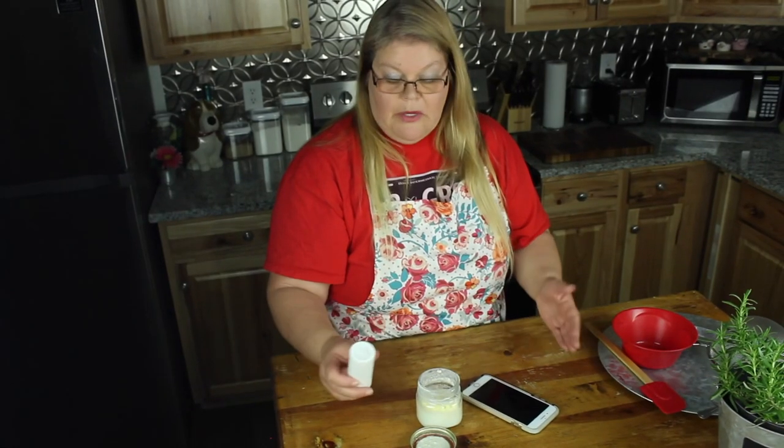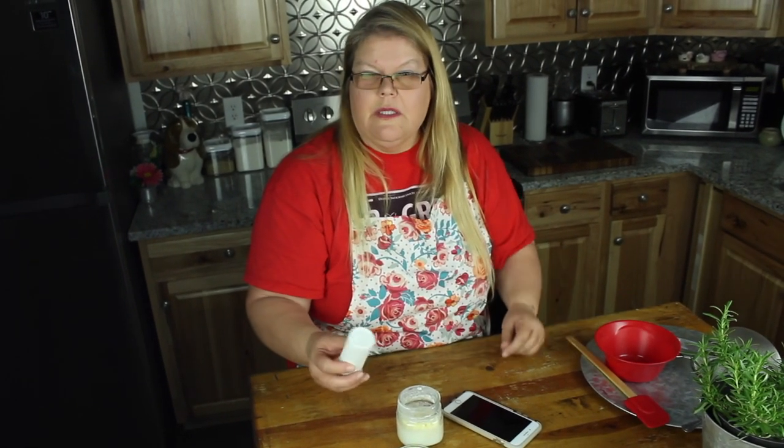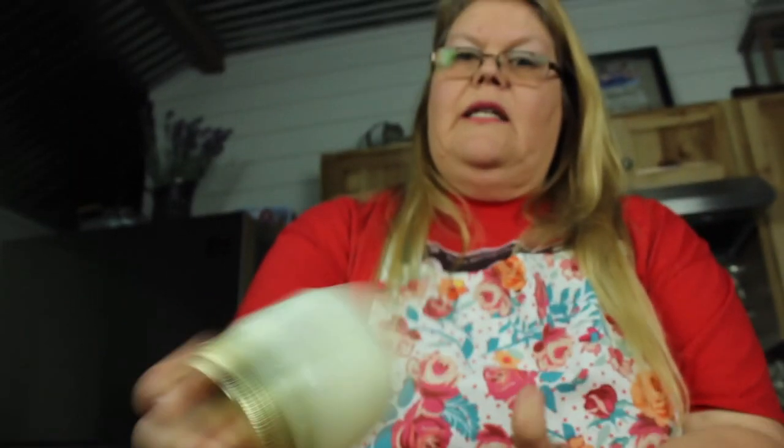You can make your butter with or without salt, but I recommend putting a little bit of salt for taste — and it preserves it for a little longer. Put the lid on and let's shake a little more.